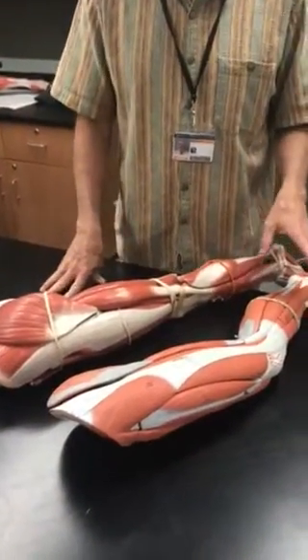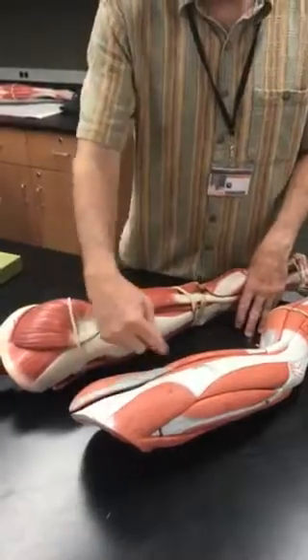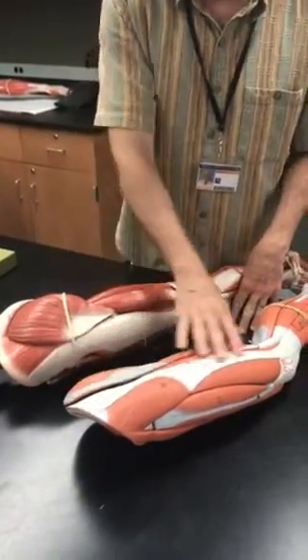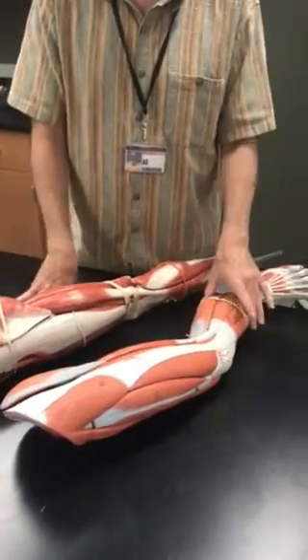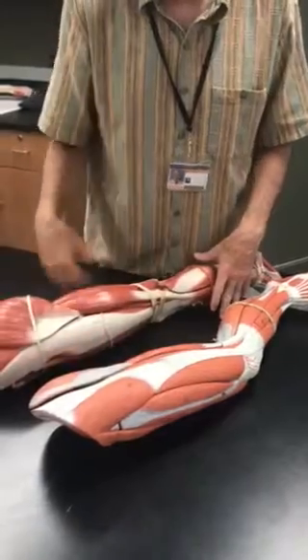We're doing muscles of the leg, and we're going to create three videos: one that represents what's going on around the coxal bone and hip, one that represents the upper leg, and one that represents the lower leg. We're going to begin with the coxal region and hip region.